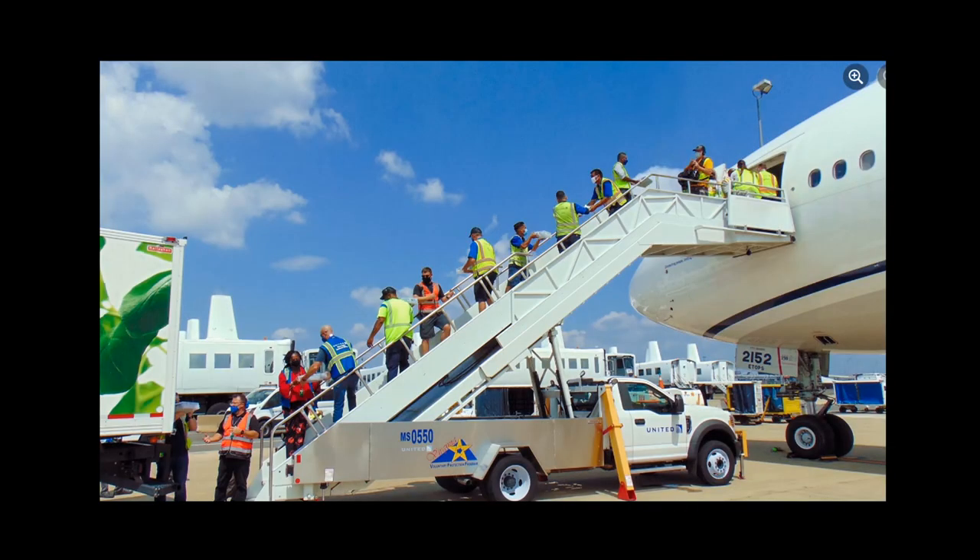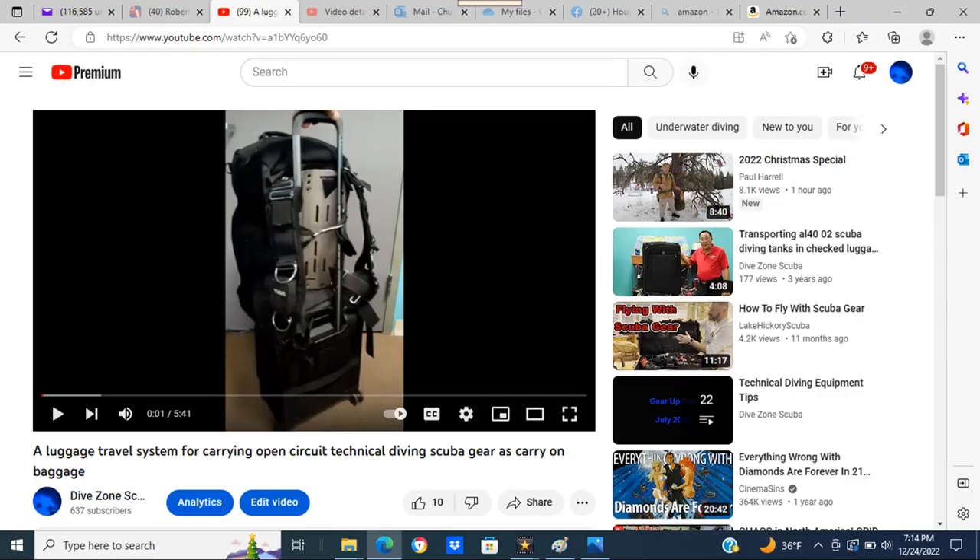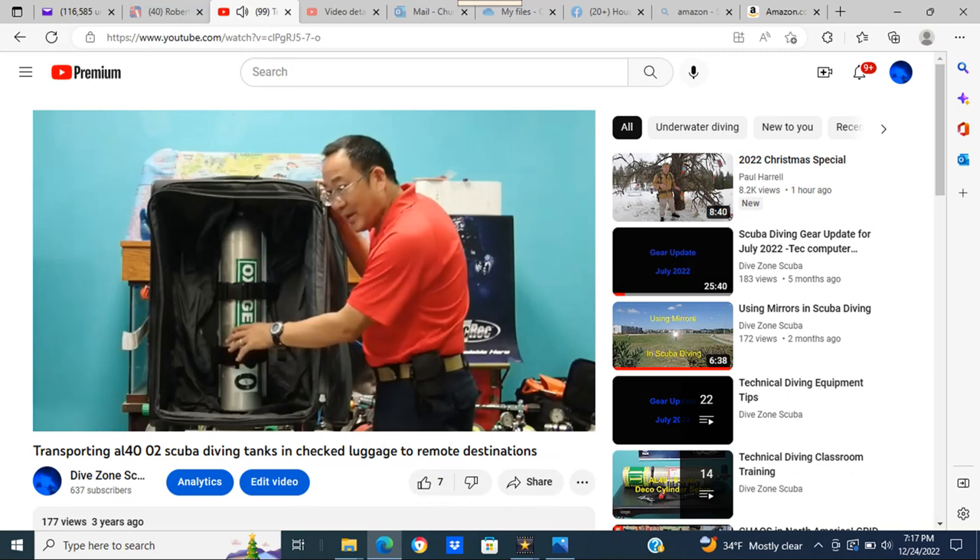We will generally attempt to carry on critical equipment and cross-pack the remainder in the check-in luggage. For those of you that may be interested in how I carry on board all my dive gear, here is an earlier video of the on-board luggage travel system. And in this video, I show how to carry an AL-40.